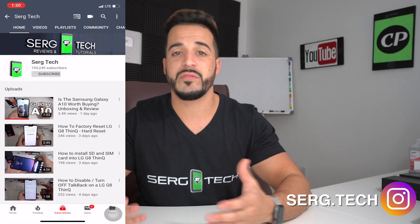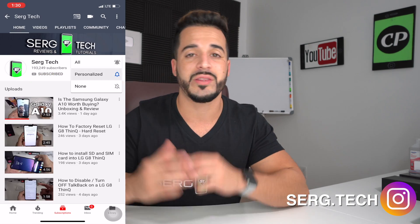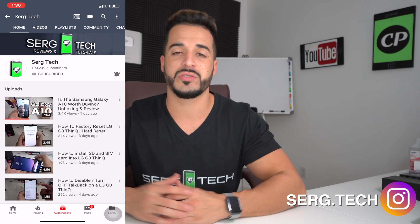Hey there, my name is Sergio with Surge Tech and in this channel I do tech reviews and tutorials. If you haven't subscribed already, go ahead and do so now. Hit the bell to receive notifications on my future videos. There's going to be links to all the information I talk about in this video down below in the description.